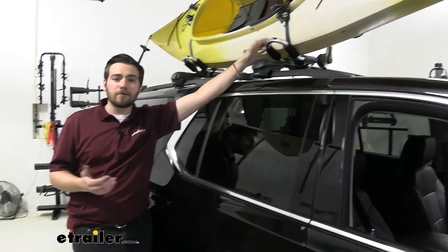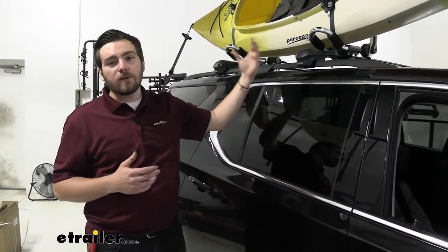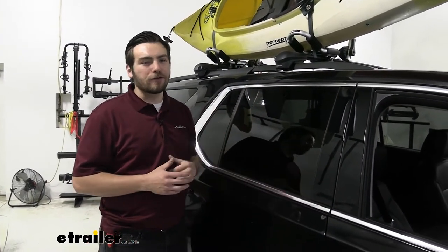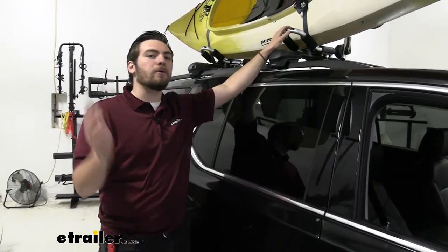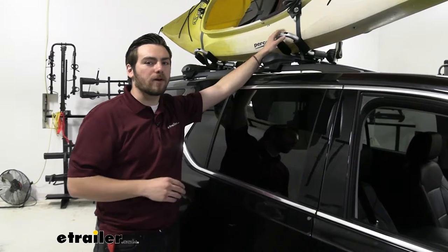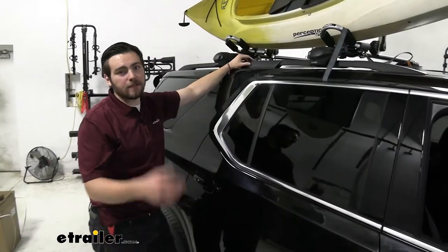Another great thing is that it's foldable. When we get the kayak off, we can go ahead and just leave the carrier on the rack without too much trouble. They're going to be nice, condensed, and low-profile — you can pull through drive-throughs or anything like that. We can also leave them on if we want to set up on Friday night so we just have to throw the kayak up in the morning.